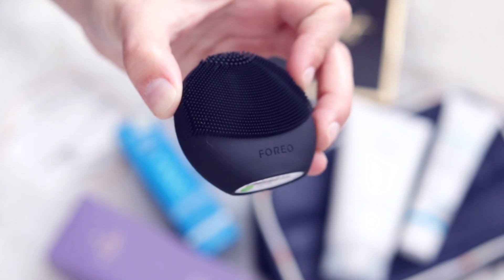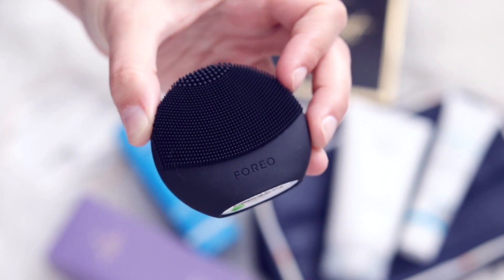The next product is actually something I did not expect to ever receive in a FabFitFun box. I have one of these and they are pretty expensive. This is the Foreo Luna Fofo. I think what I read is that this is the first time it is being released to the public, which is amazing. These are so good — I already have one, but mine is a little bigger than this. Basically, it's a device you wash your face with; it has pulsing vibrations that help open your pores. I am floored that this is in the FabFitFun box — FabFitFun, you crazy.